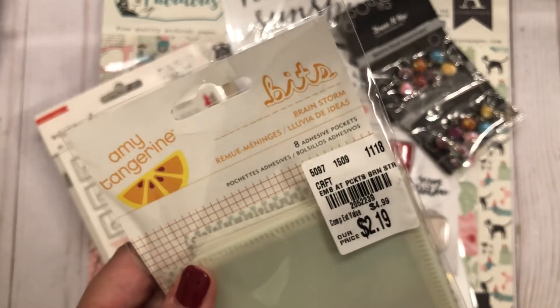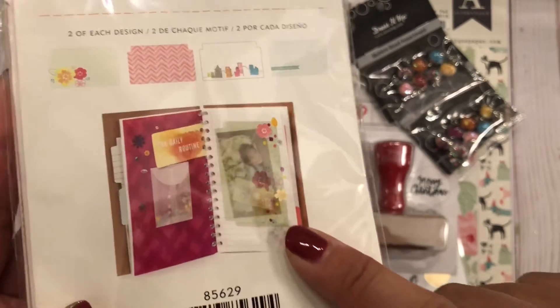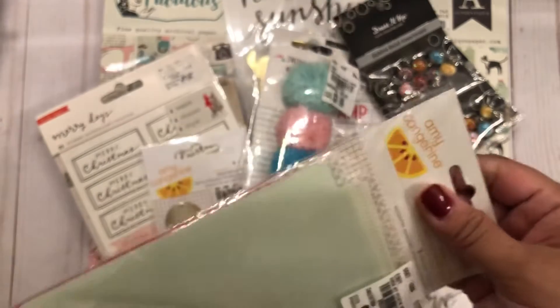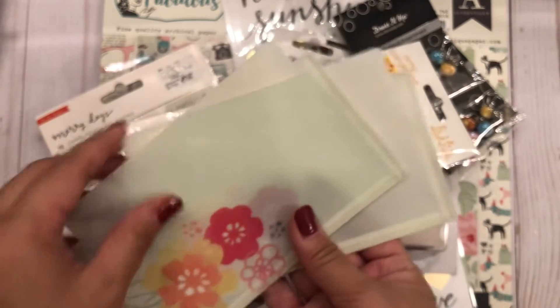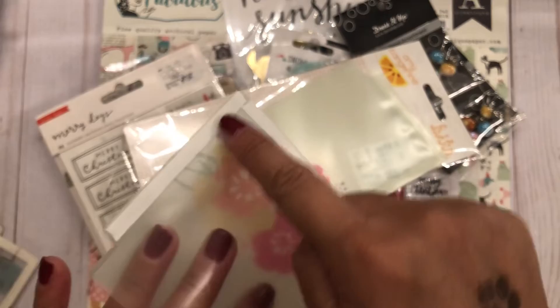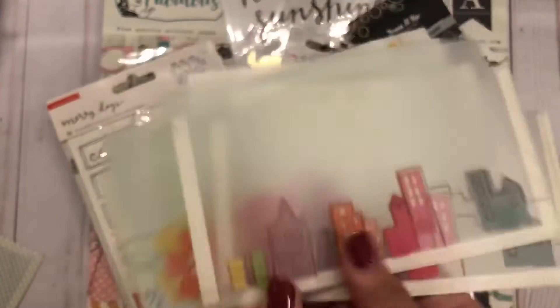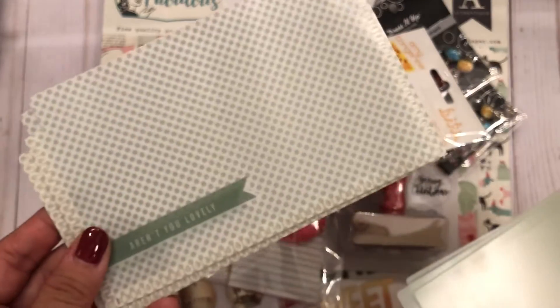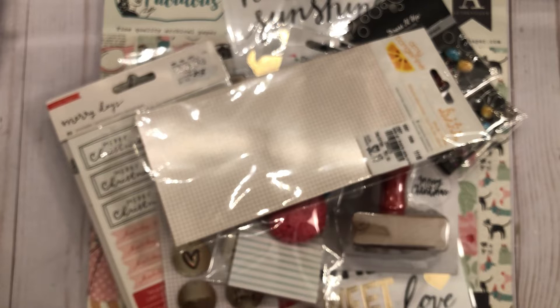I also found Amy Tan embellishment pockets. You can put them on travelers notebooks or planners — they have adhesive around the corners on the back. There are different ones: a floral one, one with a skyline of houses, one that says 'Aren't You Lovely' with green polka dots, and one with a chevron zigzag look.